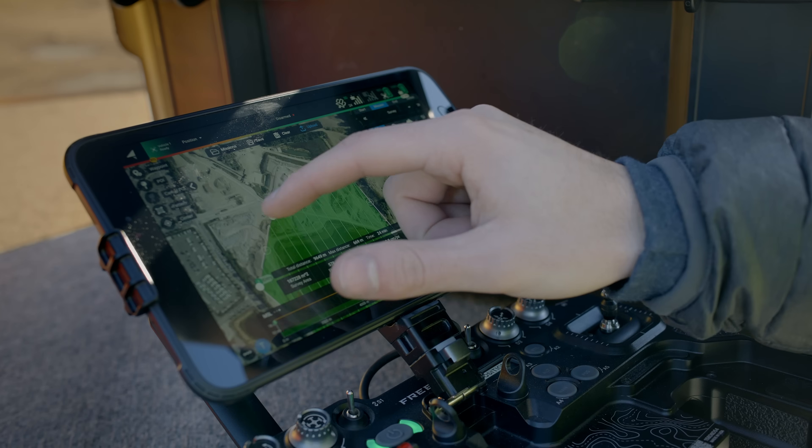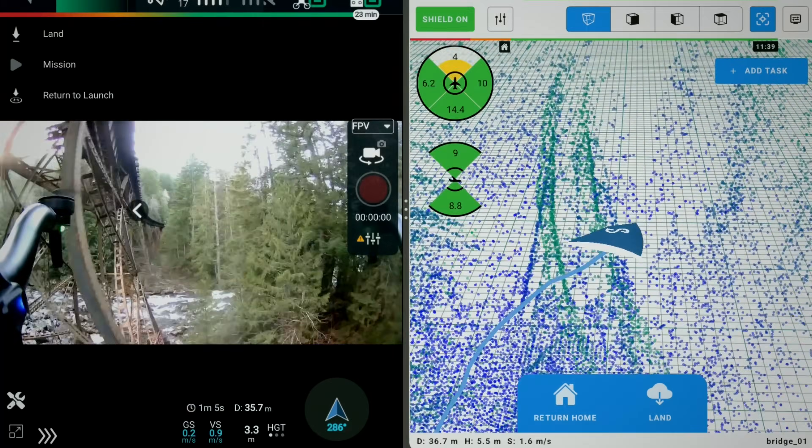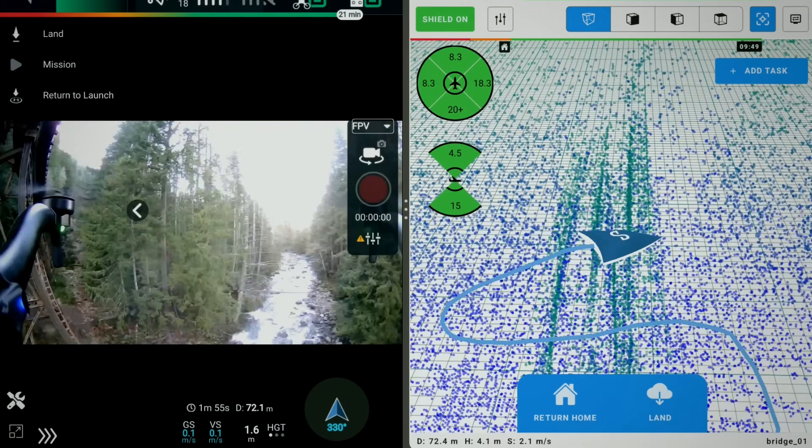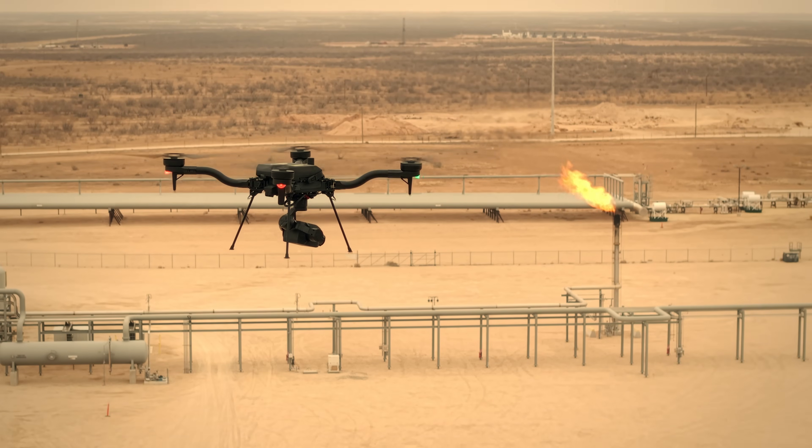With the integrated tablet you can plan and execute missions, view real-time LiDAR data, and monitor multiple video feeds simultaneously, ensuring optimal control and efficiency.